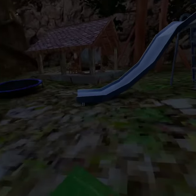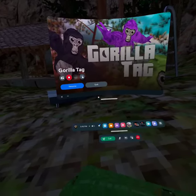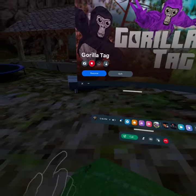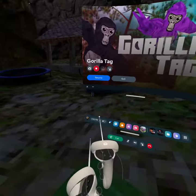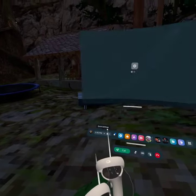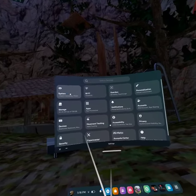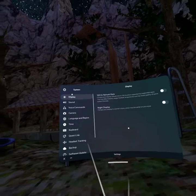So here's a tutorial. What you want to do is open your Oculus menu. You're going to want to go to your settings. You're going to want to click your quick settings, then go to settings. You're going to want to go to System, then you're on Display.